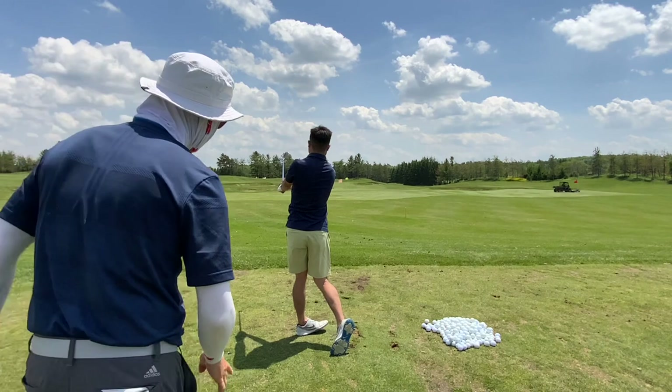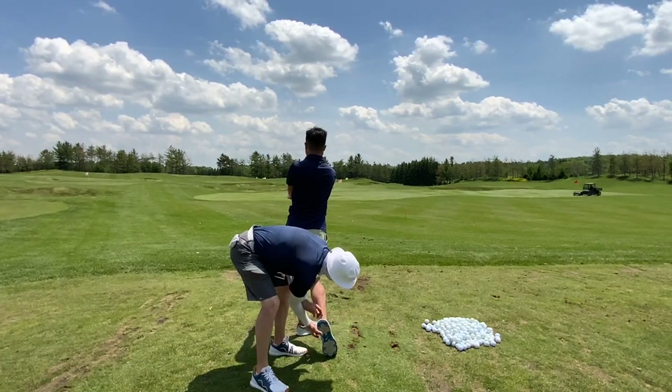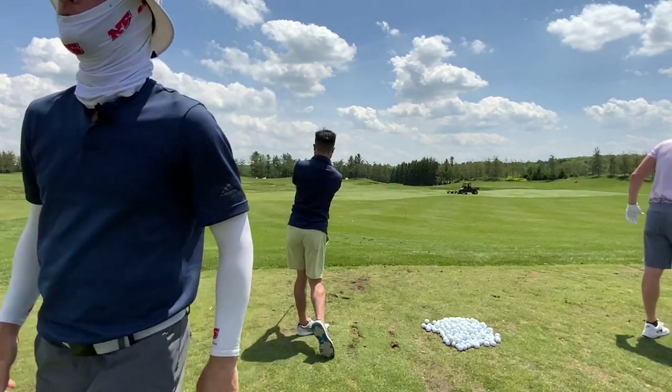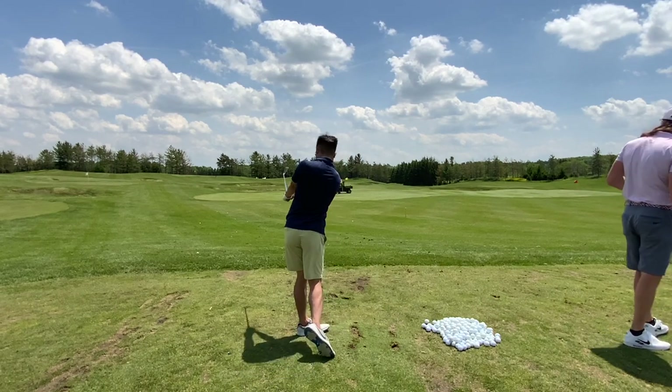Hold it. Hold it tight. This ankle bone to the ground. Yeah, there you go. Well done.